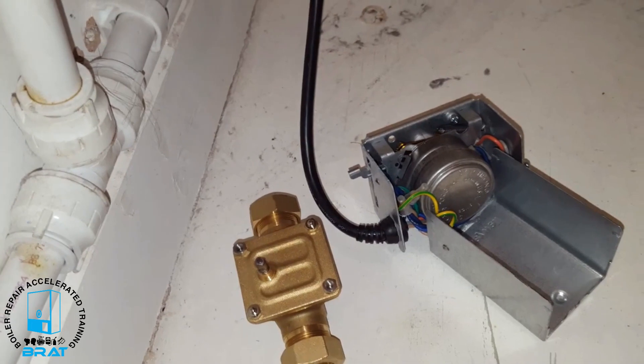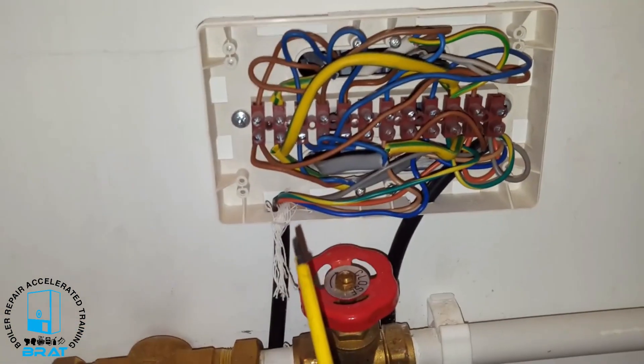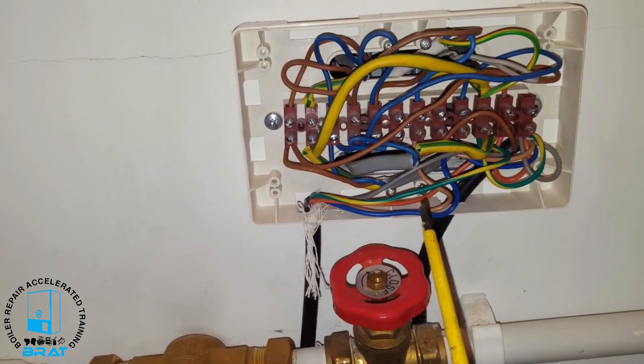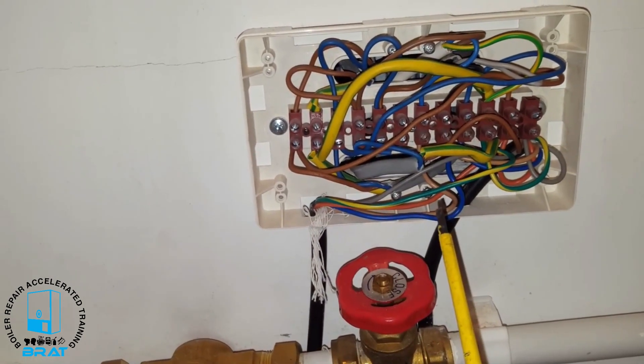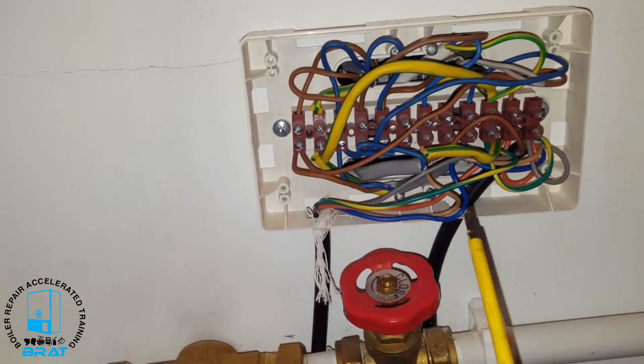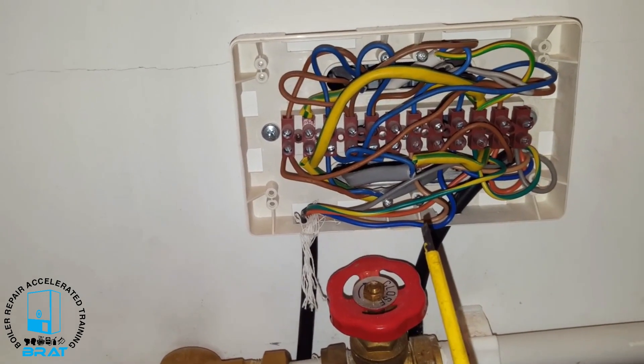Then I'm going to disconnect the wires inside the wiring centre — that's the wire coming up. I'm going to disconnect each one at a time, shove the new wire through, and then swap them over. That will be the full conversion complete.